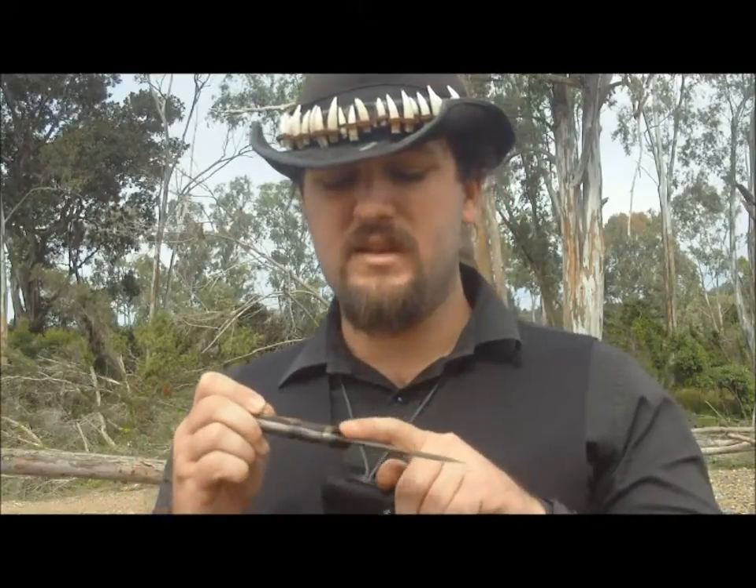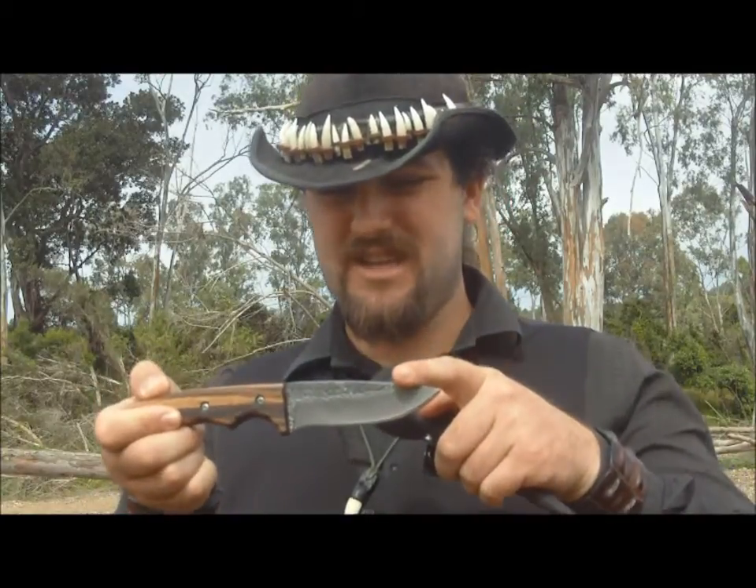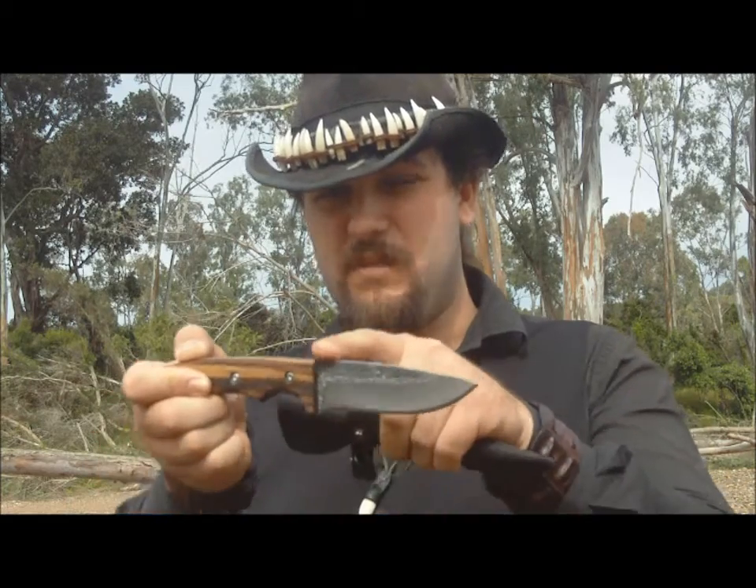I reckon a knife like this would be very popular for the YouTube community, especially in Australia. It ticks off a lot of the requirements that Dave Canterbury likes in his knives — full tang, carbon steel. It does have a bit of a paint job on the steel to protect it, but not on the spine, so I'd like to see if I can use a piece of flint to make sparks. I definitely want to see how well it shoots sparks with a ferro rod.